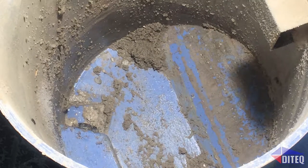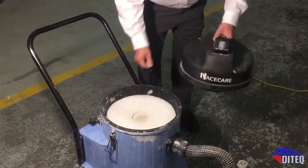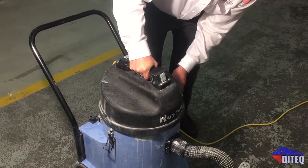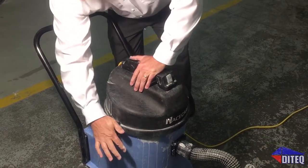Prior to vacuuming, add two to four ounces of Slurry Sept flocking agent into your slurry vacuums. Two ounces per 10 gallons is the standard ratio. For high alkalinity slurry, use our pH-balancing Slurry Sept flock.